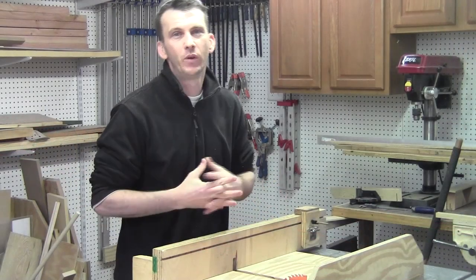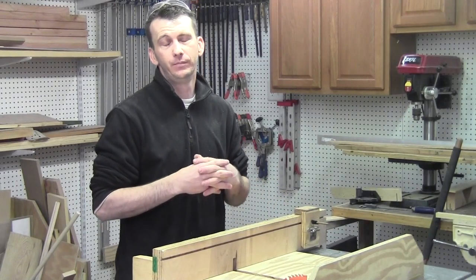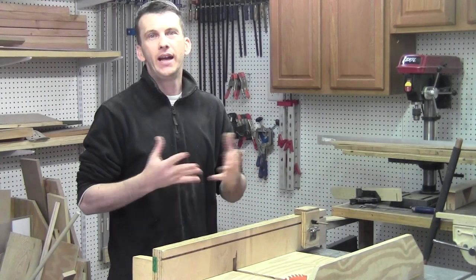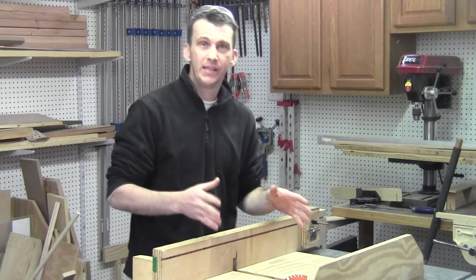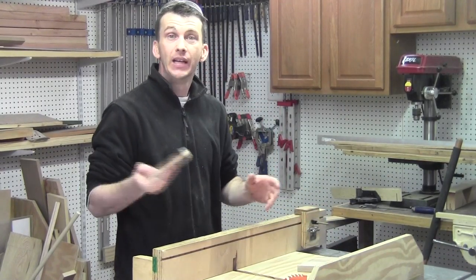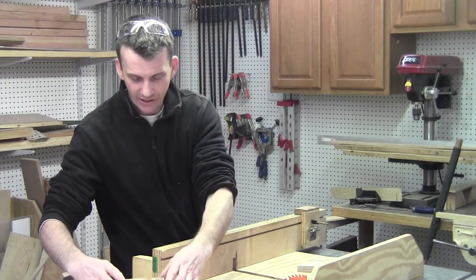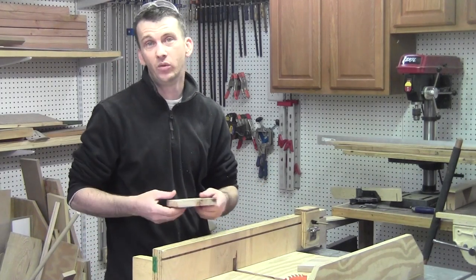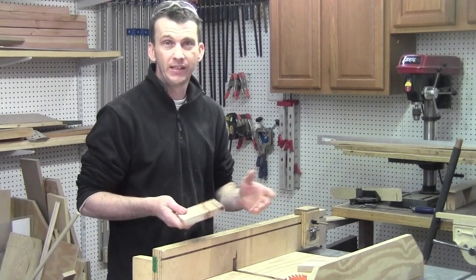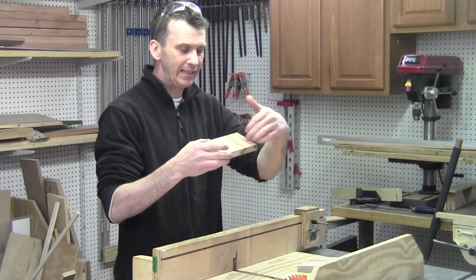I always try to be safe, but no matter how safe you think you are, accidents do tend to happen when you least expect them. Getting back to making these lids — some good news: the piece that got the swirl cut I'm still able to use because I had cut it way oversize, so when I cut it down to final size that damaged area will be removed. I'm going to clean up my parts on my sled and get them cut down to their final size.